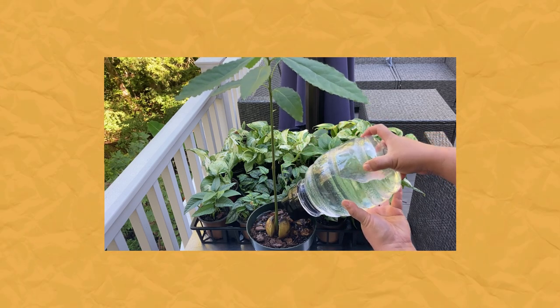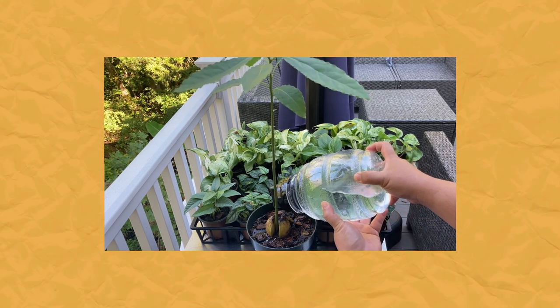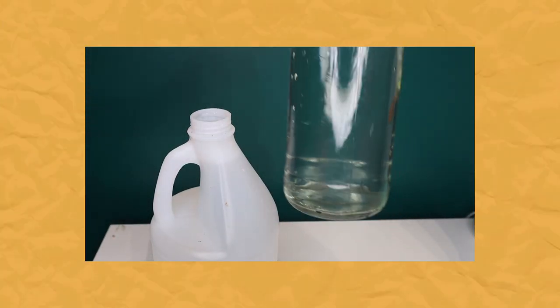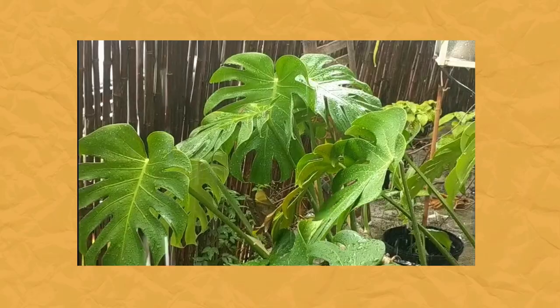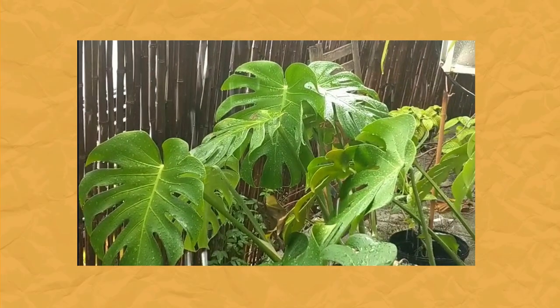What I do is repurpose my dog's old water dispenser that has a filter in it to store and use water on my plants. But the easiest method is to recycle your plastic jugs or glass bottles, fill them with water, and let them sit at least overnight before using on your house plants. This allows the chlorine and fluoride normally found in city water to dissipate. The best type of water for your house plants is rain water — it's soft, oxygenated, and contains great minerals and nutrients.